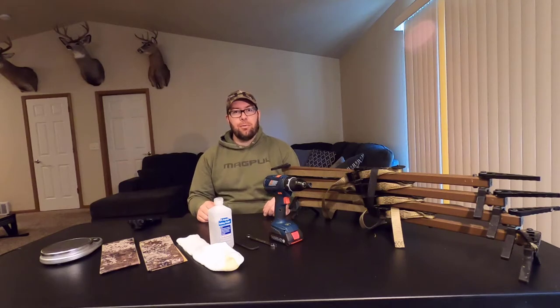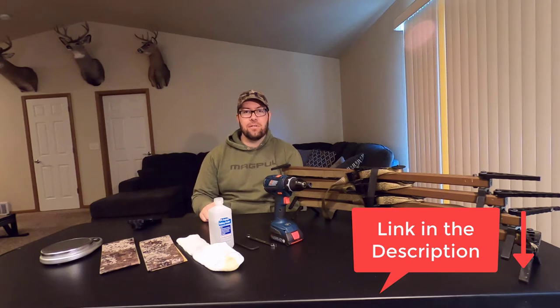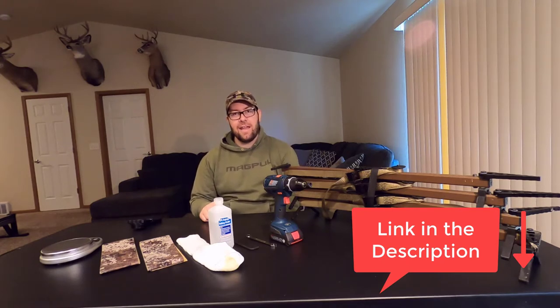Hey guys, getting ready to do a little more pre-season prep here. Going to put some Stealth Strips by Stealth Outdoors on my Lone Wolf Climbing Sticks today.